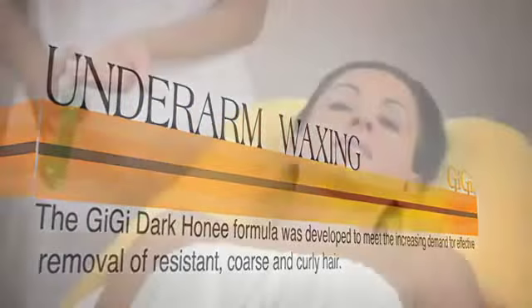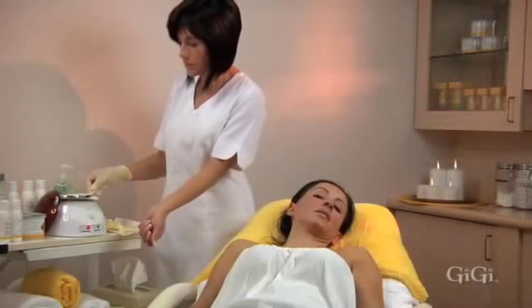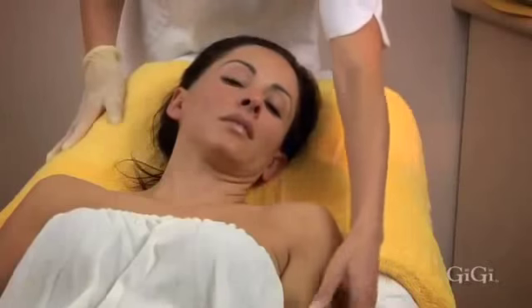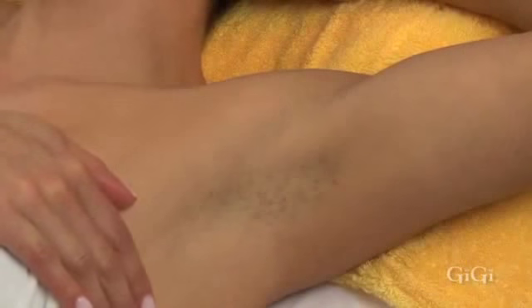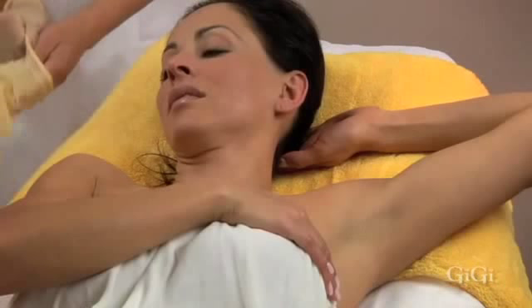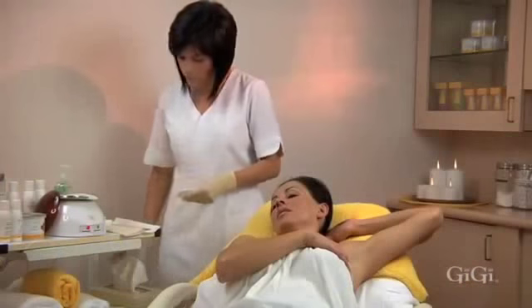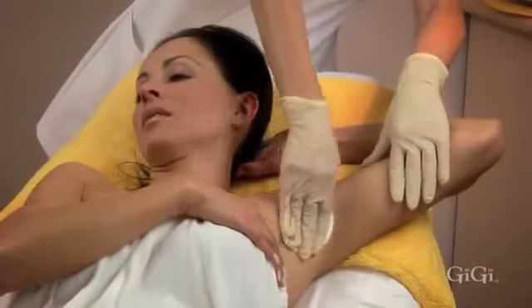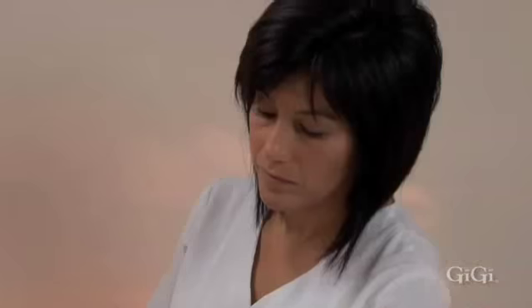Underarm waxing. Be sure to sanitize your hands with GG hand sanitizer and always check the temperature of the wax by testing it inside your wrist. Have your client extend her arm over her head and tuck her hand under her head. Your client can assist by pulling the skin taut with the other hand. Many times the hair separates from the center, growing upward and downward. Cleanse with GG pre-wax pre-epilation cleanser, make sure the area is dry, then dust a thin layer of GG pre-epilation powder.